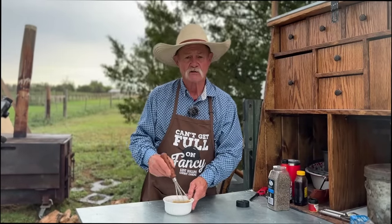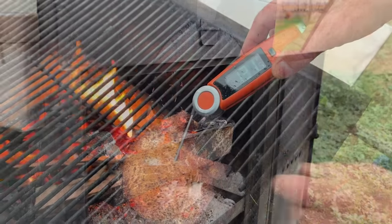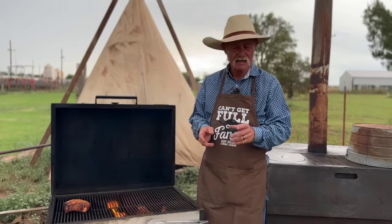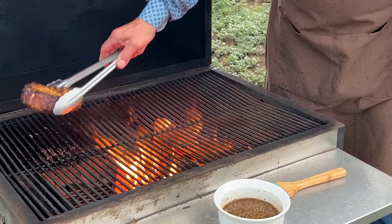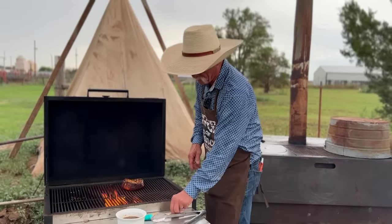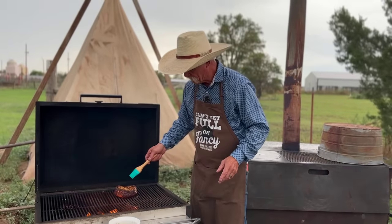We're going to reach a temperature of 140 degrees over there and then throw it on a hot licking fire. We've been on about 30 minutes — we're at 139. We added some more firewood because I want a really hot licking fire. That's been on that side the entire time, so we want to turn it over, get it right on them flames, and let it go.